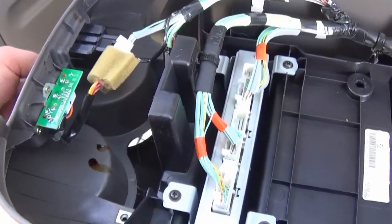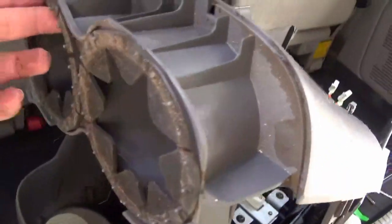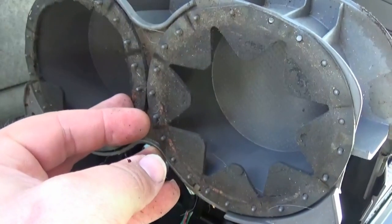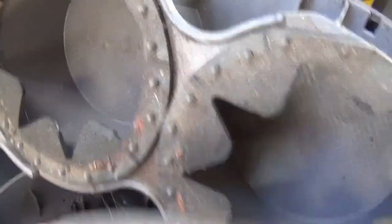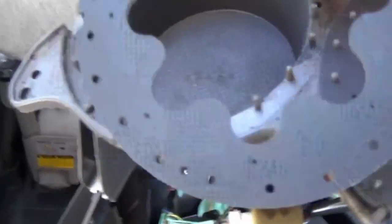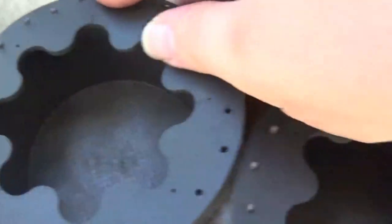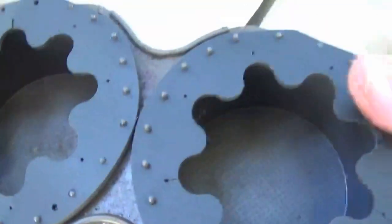Pull it outward and upward at the same time to de-seat these second row cup holders. You can see the dirty, broken, dry rot foam. This gives us access to replace the cup holder inserts. When installing the new foam, there is an alignment mark — line up that little notch, press it down, and all the dots should line up all the way around. Make sure they're pressed firmly and we can reinstall.